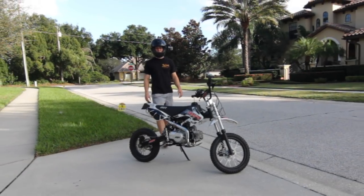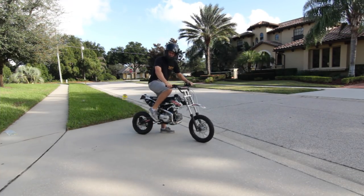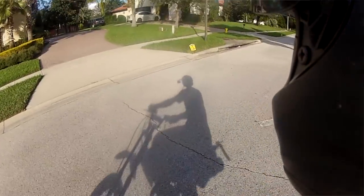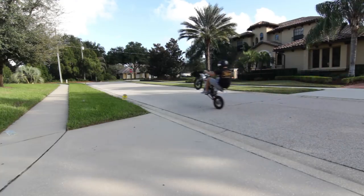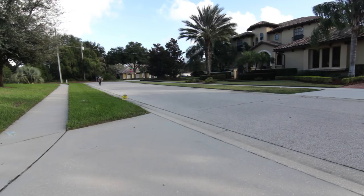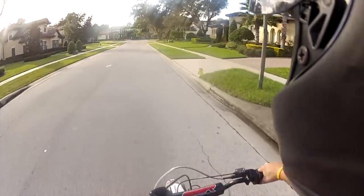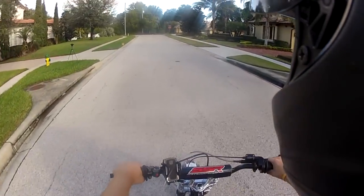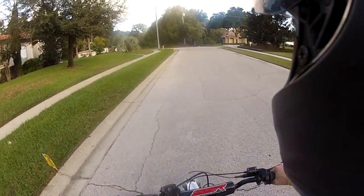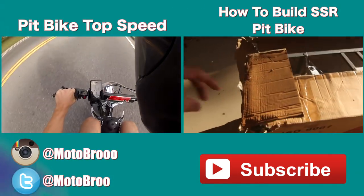Now since you guys completed your oil change, congratulations! If this was your first time, I hope this video helped you out. Now it's time to pull some wheelies — start her up and let's go! Alrighty guys, I hope you guys liked that video. Thank you for tuning along. If this video helped you out, don't forget to hit the like button; if you want more, subscribe. Motor Bro out. Have a wonderful day. Stay motivated guys. Peace.